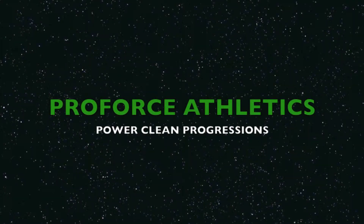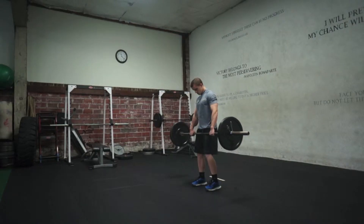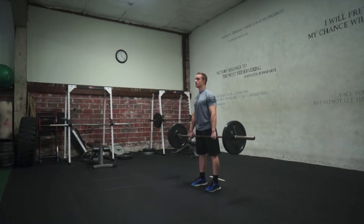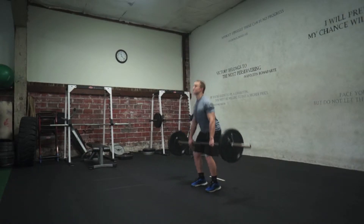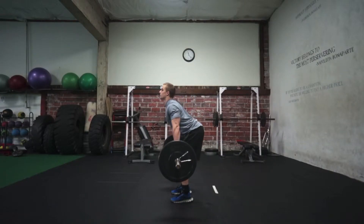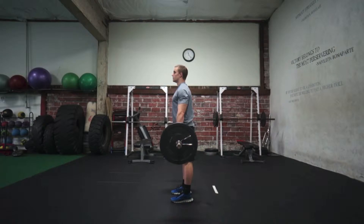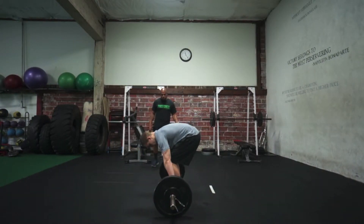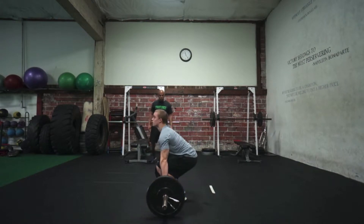The snatch, clean, and jerk can all be split into two basic phases. First is the effort of the athlete to accelerate the barbell upward maximally by explosively driving against the bar with the legs and extending the hips. The jerk is a drive with the legs only. Second is the effort of the athlete to aggressively pull — or push, in the jerk — the body against the bar to receive it either overhead in the snatch and jerk, or on the shoulders in the clean.